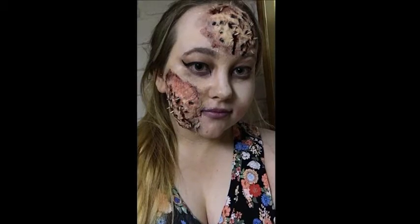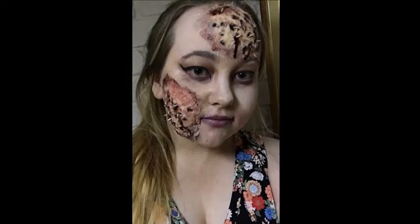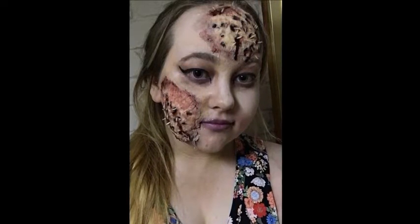Today's tutorial is holes with maggots coming out of them. I will warn you that this video has very poor lighting. The first thing you're going to need is the gelatin solution.